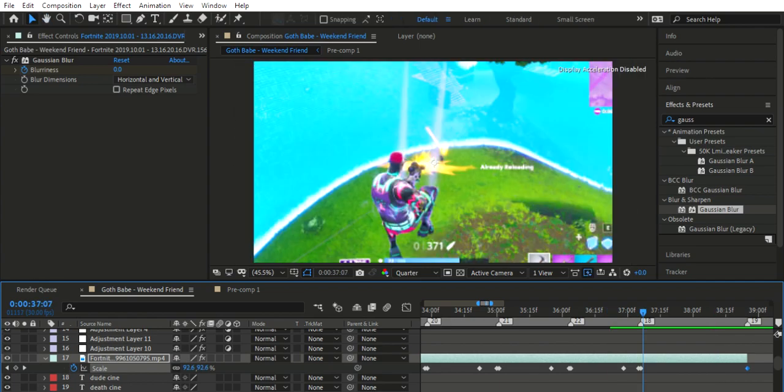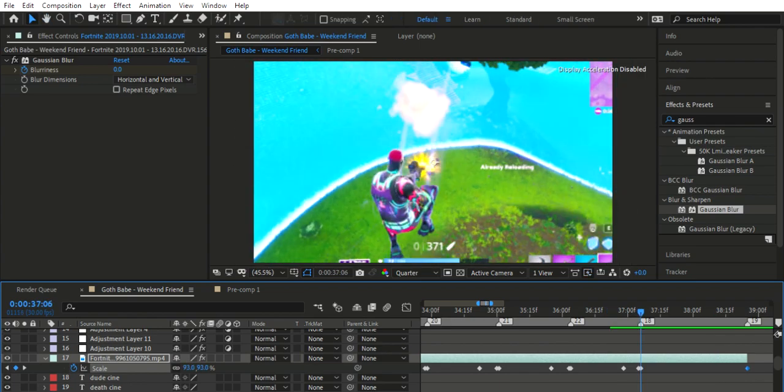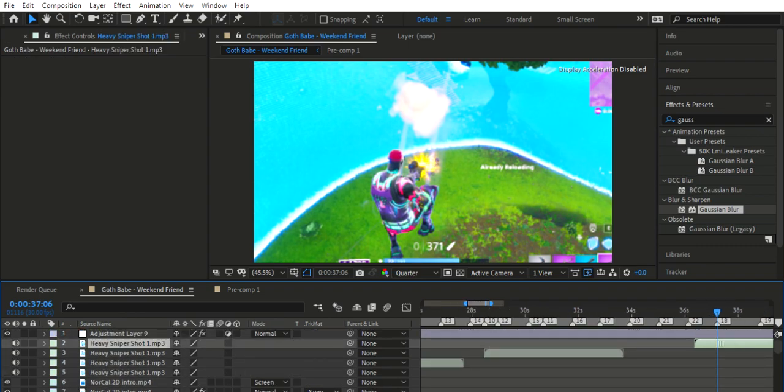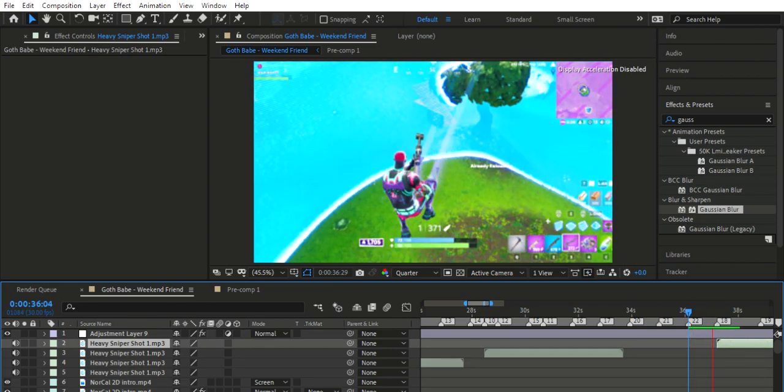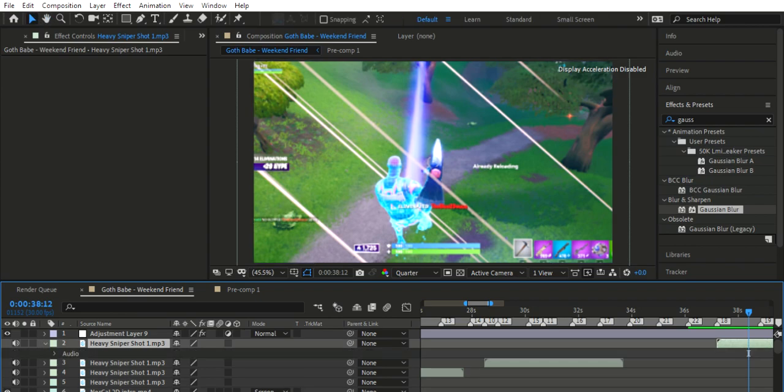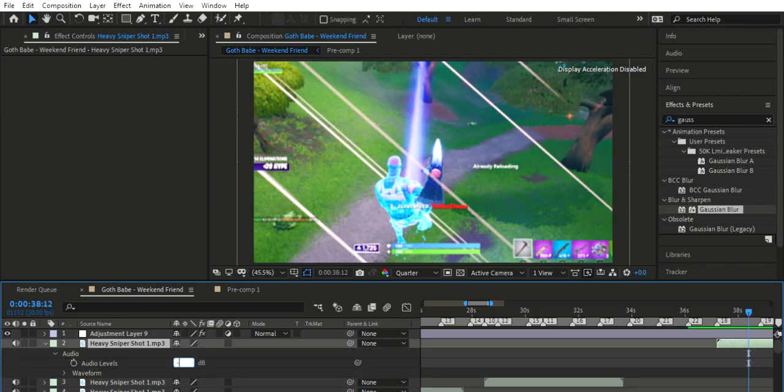That looks pretty clean. There are heaps of gunfire sounds you can find on the web, and I already have something implanted. Let's see how that sounds. It's a little too loud for my liking — let's go minus 3.